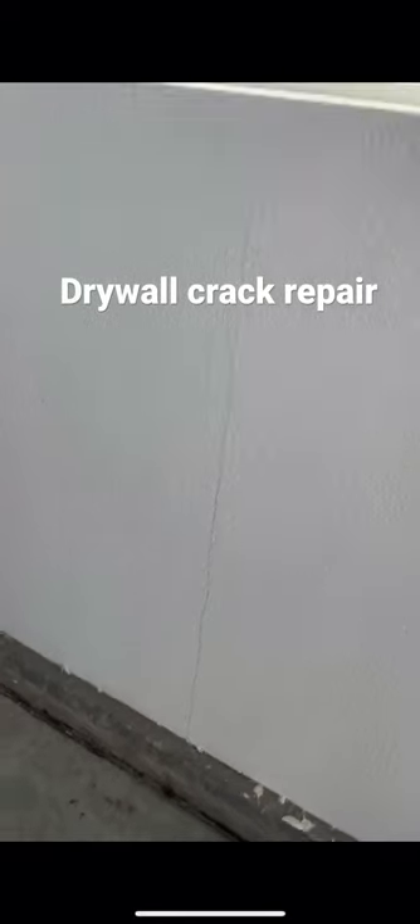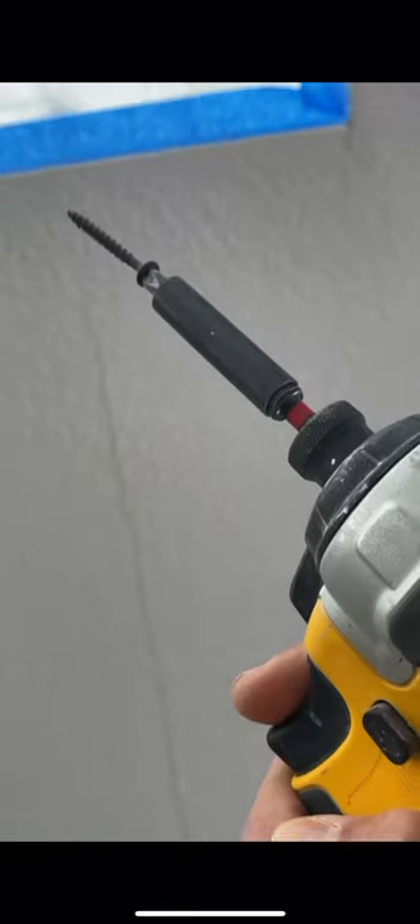Hey guys, Mr. Jalapeno here with another DIY. So we have a drywall crack here in the garage. These types of cracks usually happen from settling, or maybe the drywallers didn't put enough screws on their seam. This is where the two drywall seams kind of meet up.